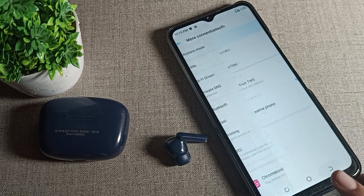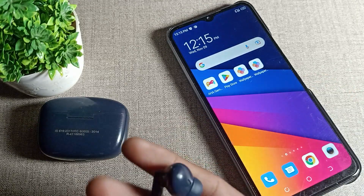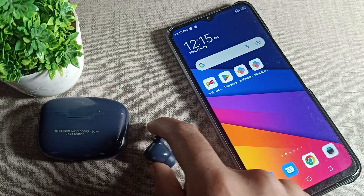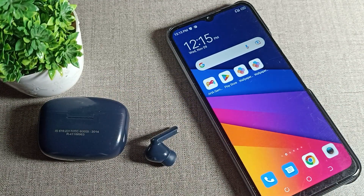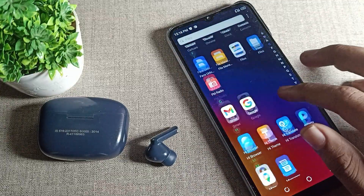Hello friends, welcome back to the video and my YouTube channel. We are going to talk about how we can unpair a Bluetooth earbud from our Tecno phone device. We have paired this Bluetooth earbud and now we want to unpair it. In this video I will show you how to unpair a Bluetooth earbud from your Tecno phone device.